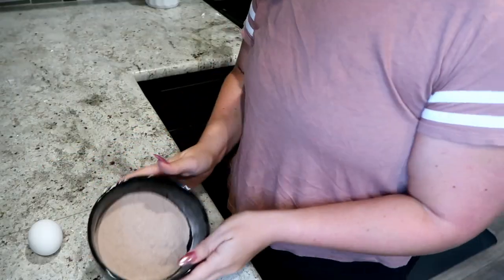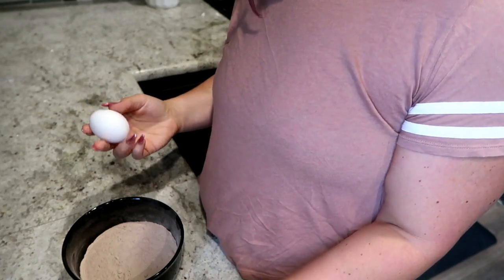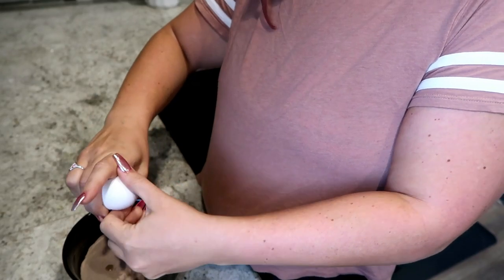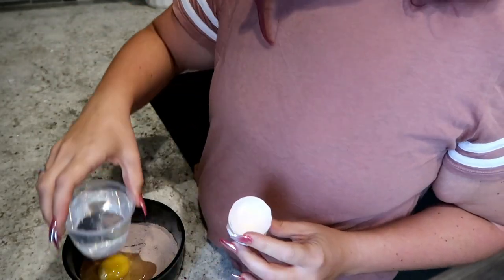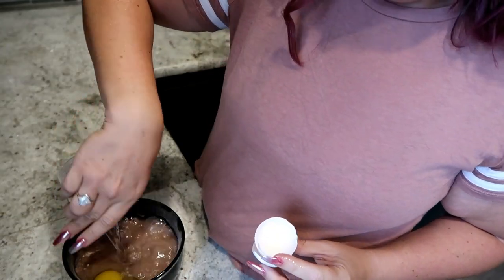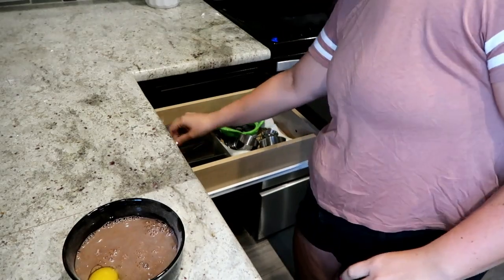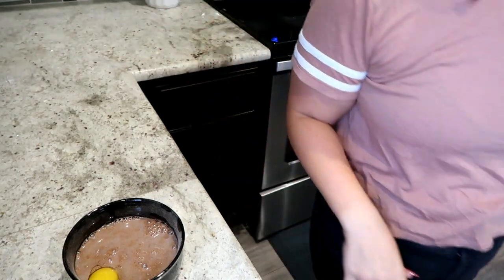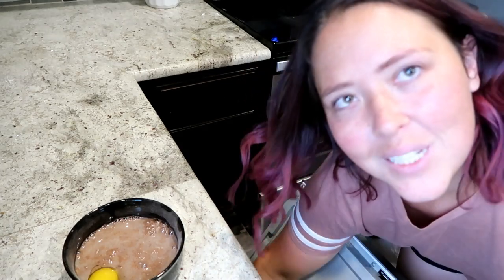So I have my protein powder, an egg, and six ounces of warm water. I'm just going to mix these all in together. I hate it when the silverware is not where it's supposed to be. These are clean, by the way — they're clean.